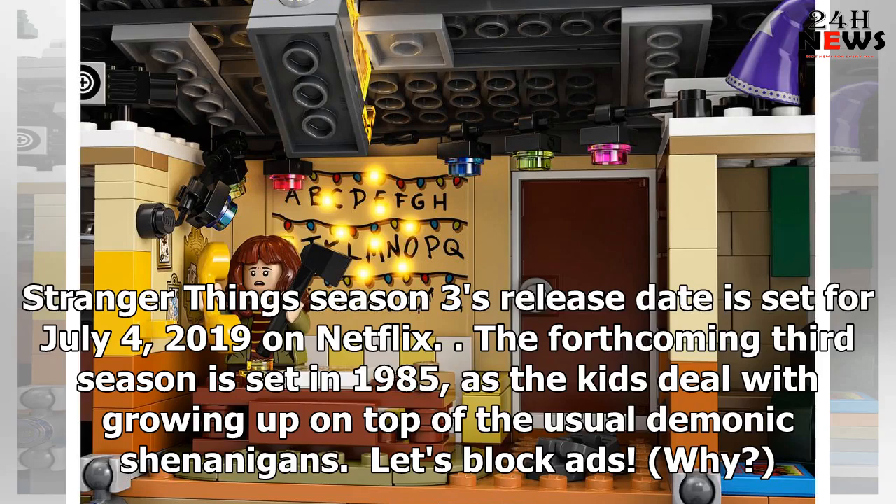Stranger Things Season 3's release date is set for July 4th, 2019 on Netflix. The forthcoming third season is set in 1985, as the kids deal with growing up on top of the usual demonic shenanigans.